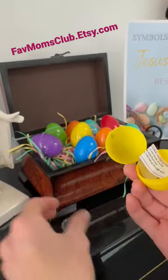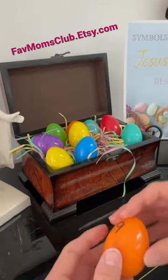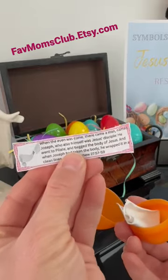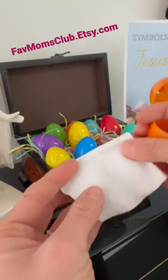Each slip of paper has a picture on it, so you don't need to add your own items, but if you want to — like this one for example — it has a picture of a white cloth that the body of Jesus was wrapped in. So as a little visual aid, I have a white cloth.